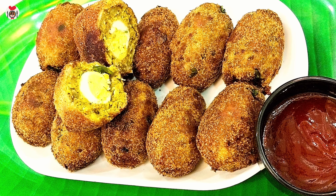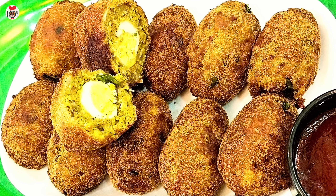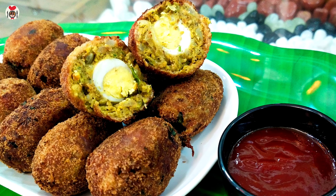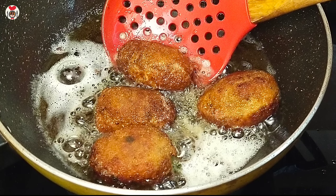Hi friends, welcome to our new video. This is our recipe — we have a nice snack. It is very easy and very tasty. We have a variety of recipes.